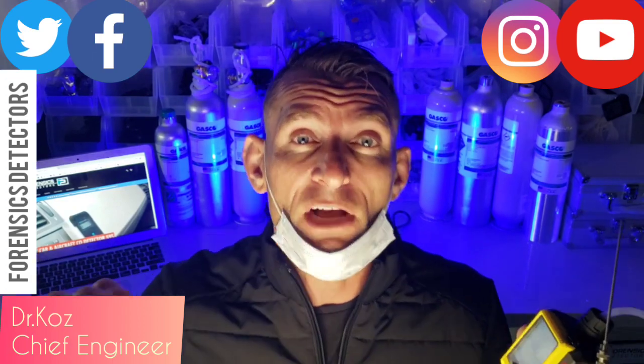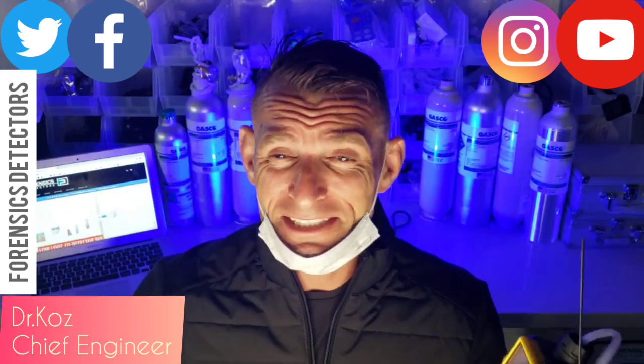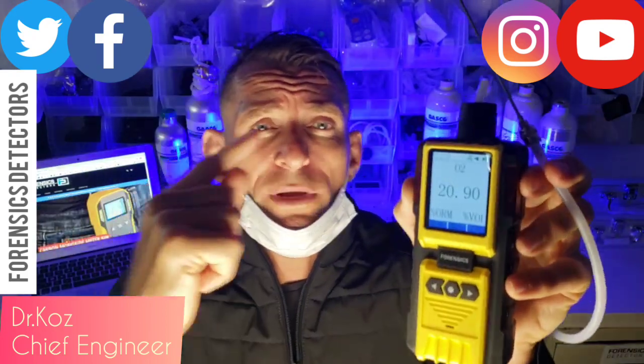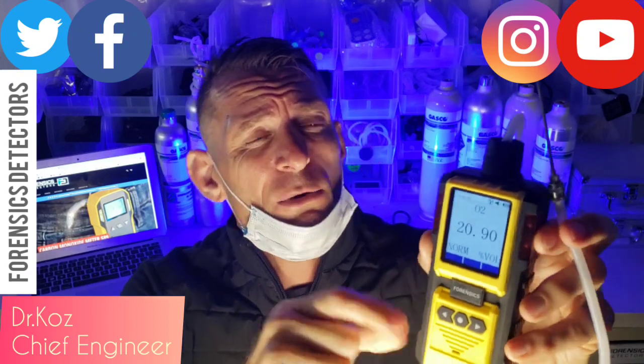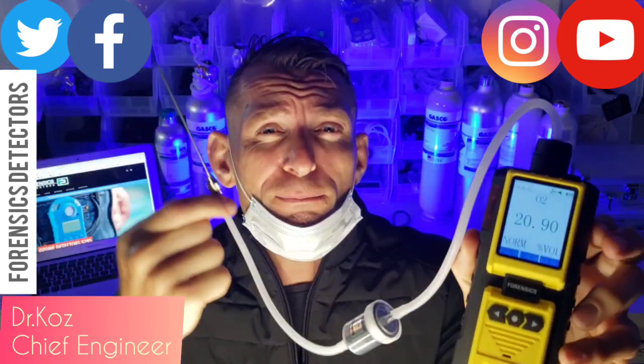Anything less than 19.5% oxygen — OSHA says it's a hazardous environment. So folks, what have we done? We are introducing to you our oxygen analyzer specifically with a specific setup for breath analysis.